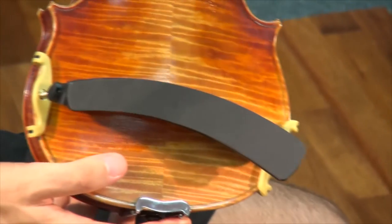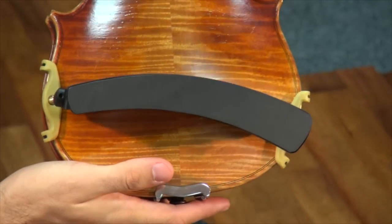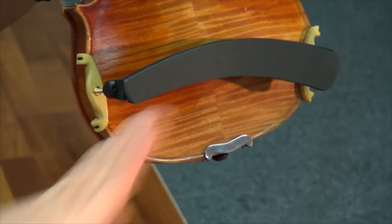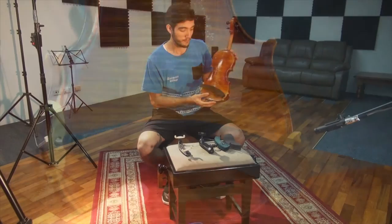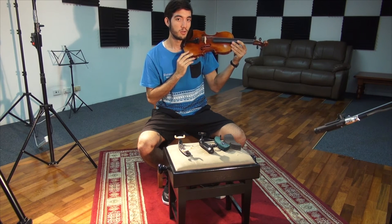One of the common mistakes that people make is that they put their shoulder rests on the wrong way. So when you're holding your instrument upright the shoulder rest should have a downward curve, and that's how you know it's on the right way. Additionally you will definitely notice if it's on the wrong way as it will feel quite uncomfortable.